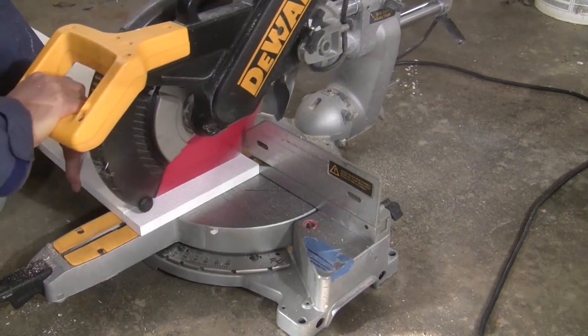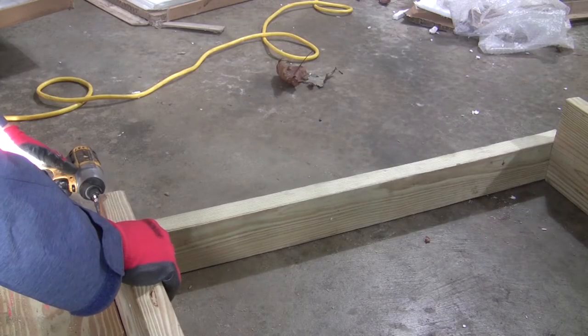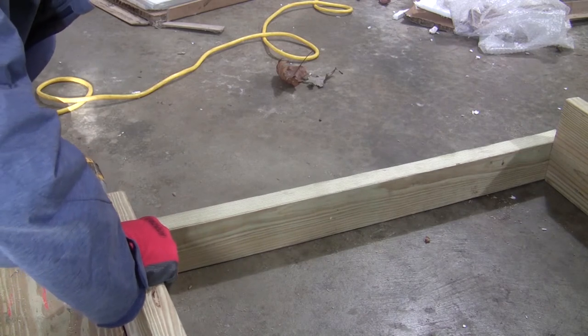Cutting all pieces to size and assembling the frame. I used some leftover lumber from my other projects, that is why they are different sizes — you can just use 2x4.